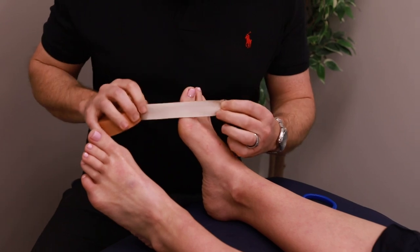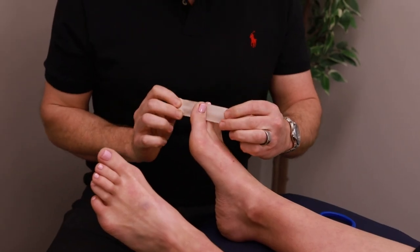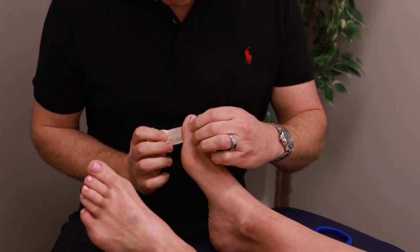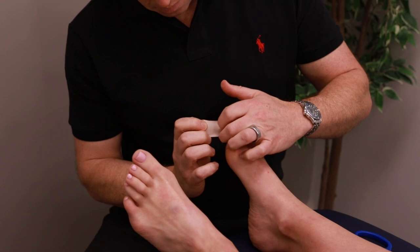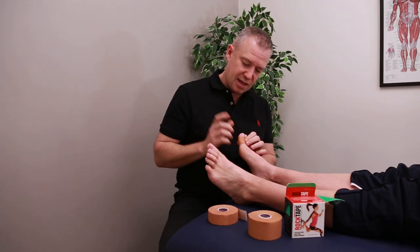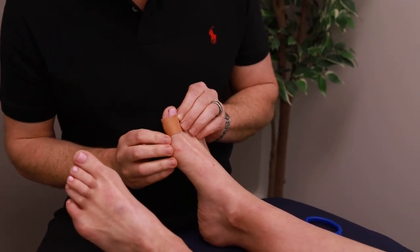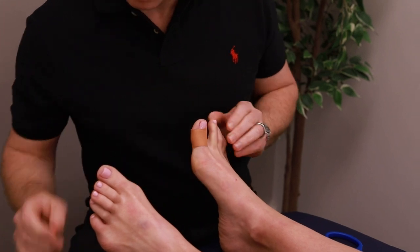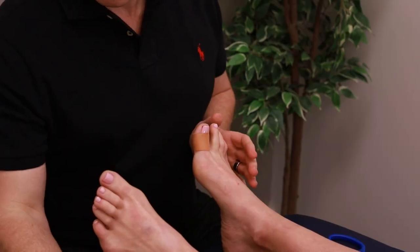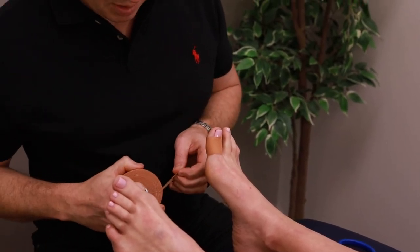The first thing we're going to do is create a little anchor — really simple that you can follow along yourself at home. A small piece of tape wrapped around the toe, not under any tension whatsoever. That's really important so we don't create a tourniquet effect and cut off blood flow to the toe. This is 25mm tape, and sometimes you'll see I've got the 38mm rigid tape as well — we'll just have a look at what's going to work the best.